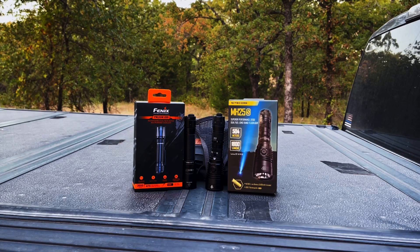I do have detailed reviews of both of these lights on the channel. I will put the URL to each review in the description, so I'm not going to talk a lot about the technical differences between the lights — you probably know that already.